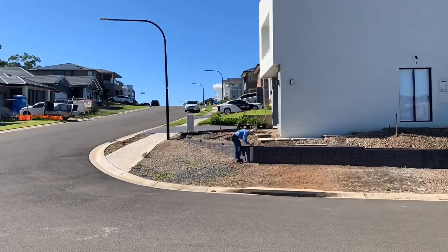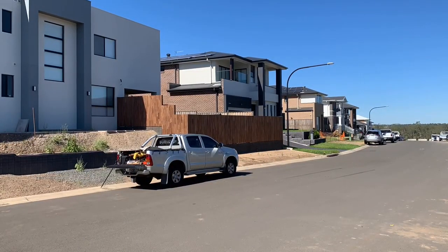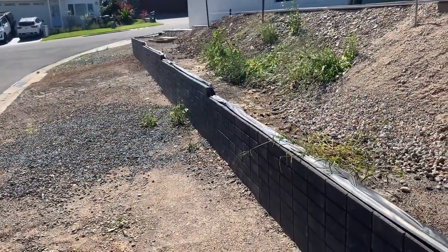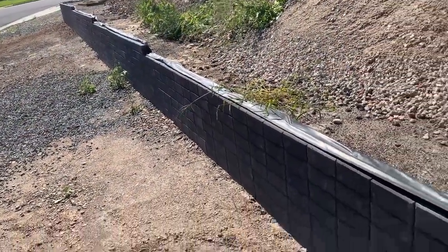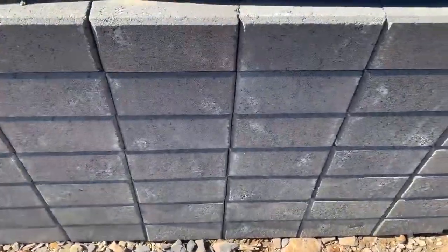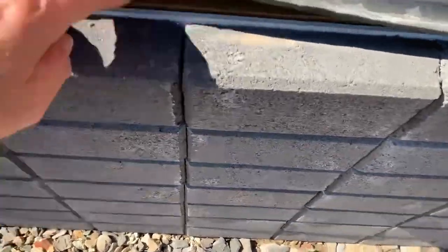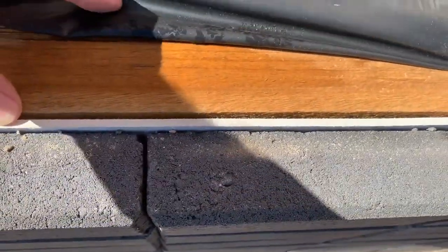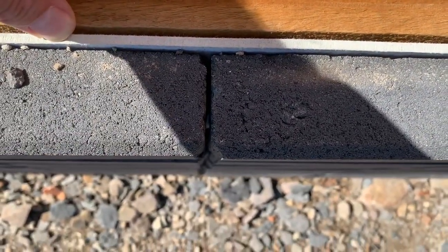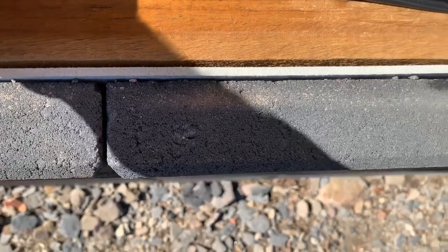Now we're using the mini prism to measure to the top of the wall — and job done. This is a close-up of the wall. What makes it quite interesting is that it's brick pavers about 100 millimeters high, and they look like they've been fixed to a timber retaining wall with a bit of fibro mounted onto the wall — an interesting idea.